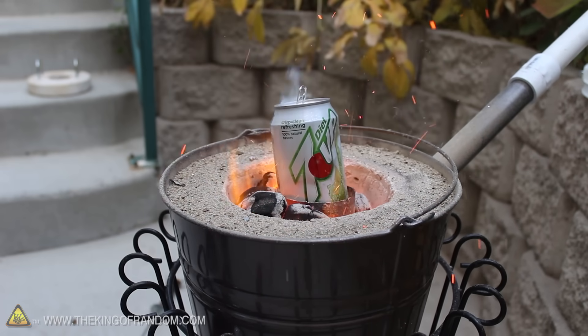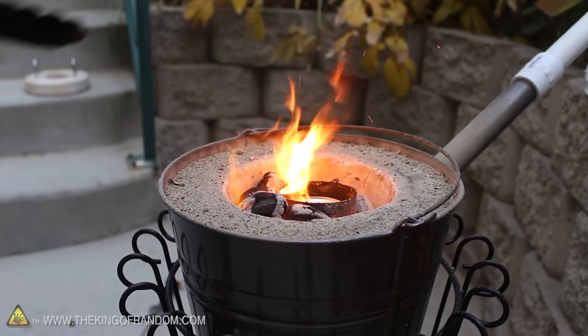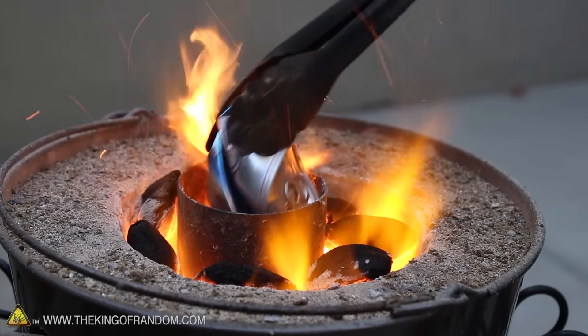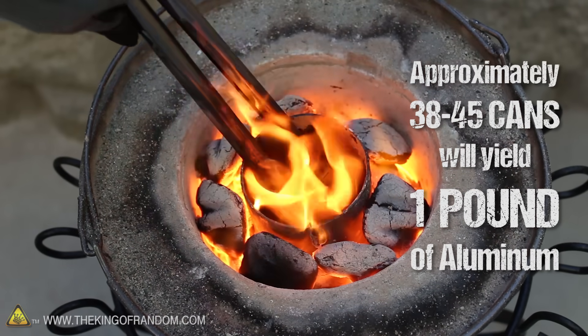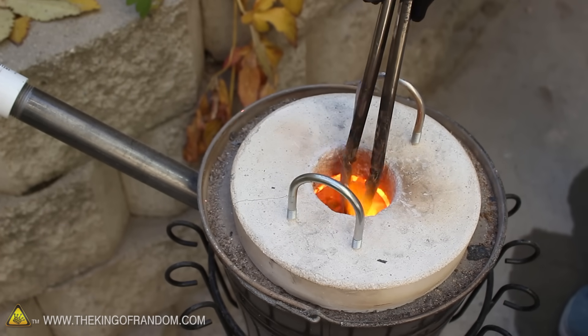I cranked it up to full power to melt more cans in a hurry, and averaged around 10 to 12 cans per minute. The cool thing is that it doesn't matter if the cans are dirty, painted, or still have soda inside. The furnace eats anything and pulls out pure liquid aluminum. In my experience, 38 to 45 cans produce around 1 lb of molten aluminum. And if you try crushing your cans first, you can melt them with the cover in place, so less metal will get oxidized in the process.